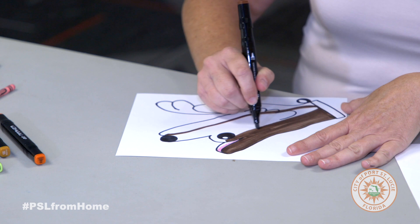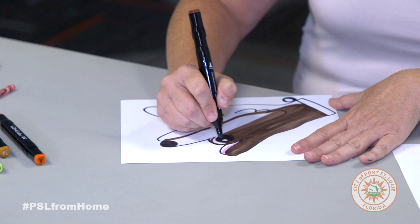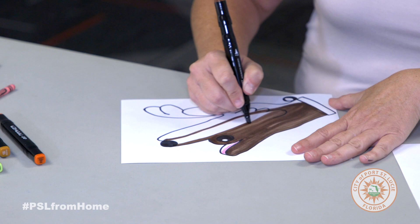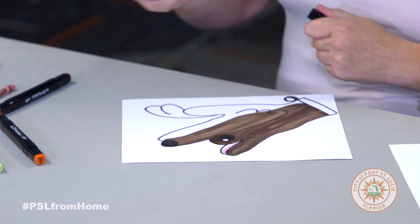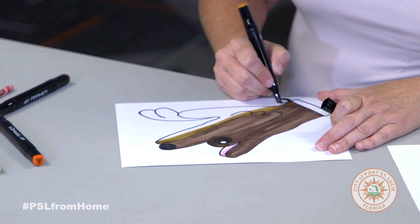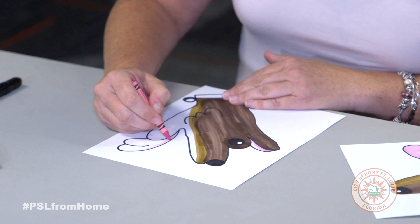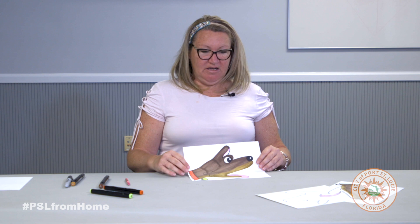So we keep coloring him in like that. Take your other color that you're going to be using, whatever color you want, and do the bottom part and fill that in. And then I use the pink again for the tongue. And then I went on to use the red for the collar and a little bit of green for his dog tag.